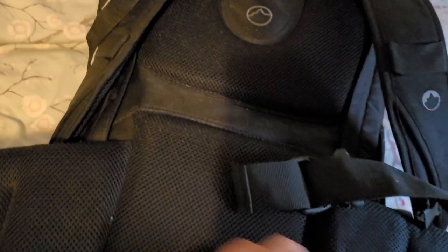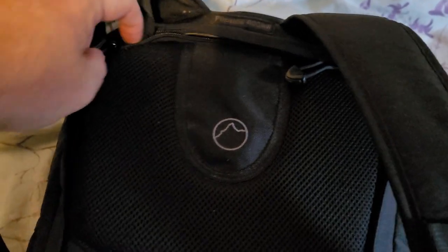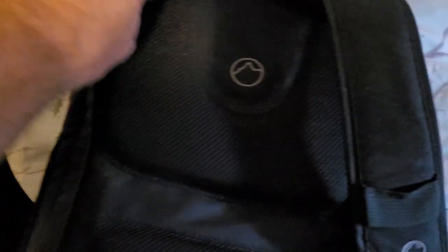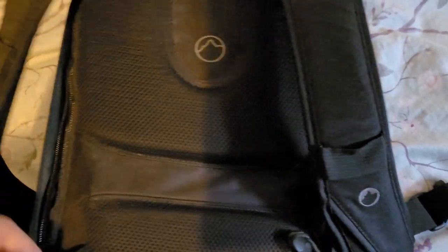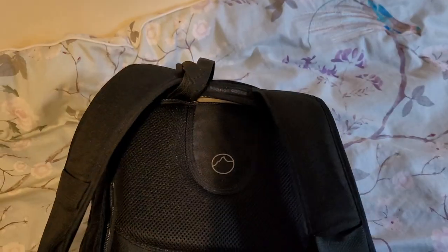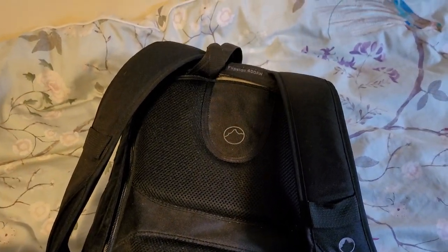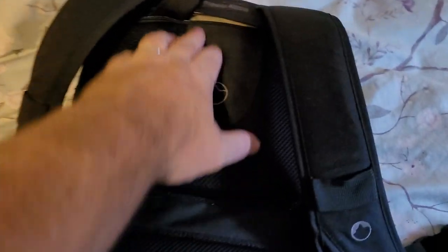I haven't probably opened this bag up in about two years, so I honestly don't know what's in here. I think there's flash gear and things like that in probably, but I thought we would go through it and see what is inside. It's a Flipside 400AW — the idea is you have it on your back, then spin it around to your front, drop it down and open up this big panel here.